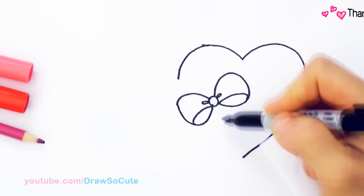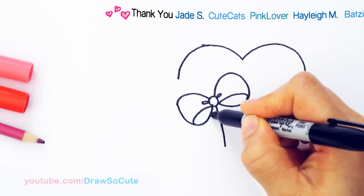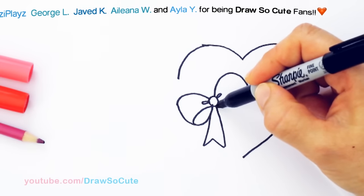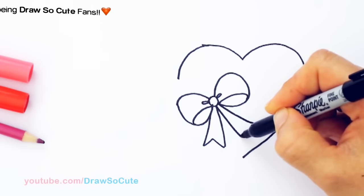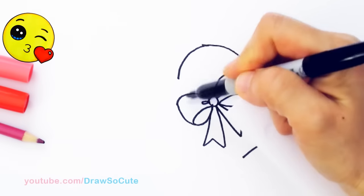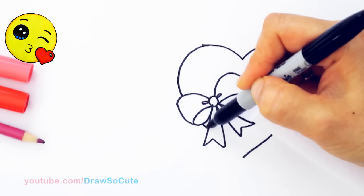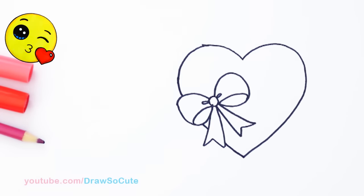So then I'm going to bring down the bottom part of this bow right here. Come to the center and draw — I don't even know what this part of the bow is called. Does anyone in the comments know what this part is called? Is there a name for it? I never know what to say. So I'm just going to call it the bottom part. There, I got my bow in. So now I can finish off my heart, just keep continuing — and see that little part there — and bring it in. Got my heart in.